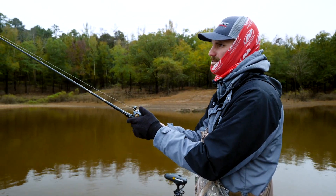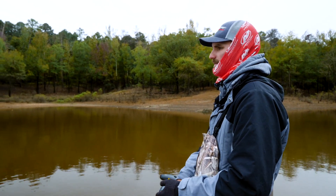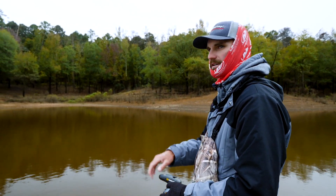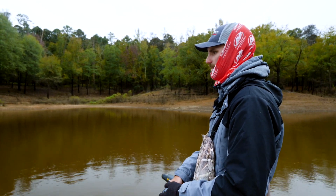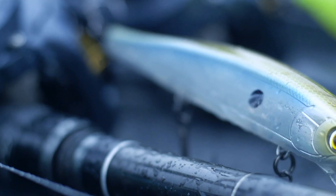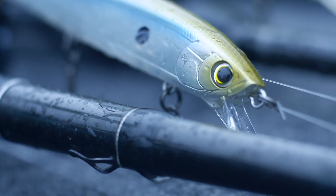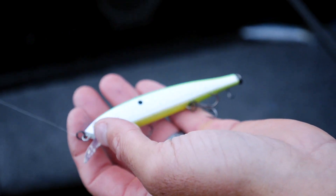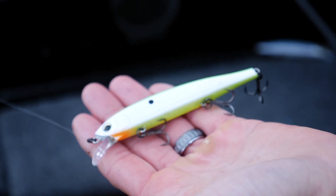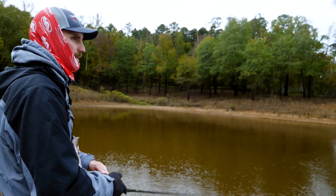But today the waters have really dropped off and got a little colder, so I'm throwing the 110. Plus the water's dirty here, so I want a little bigger profile to offer them. Now if I lived somewhere like Sam Rayburn or Toledo Bend in Texas, I would probably throw the 130 nearly exclusively. Anytime you're in dirtier water in the spring, that 130 would be a good choice as well.